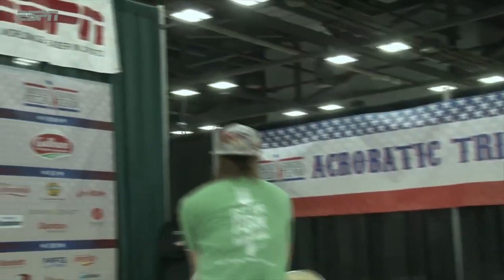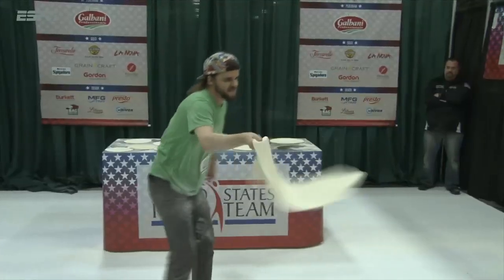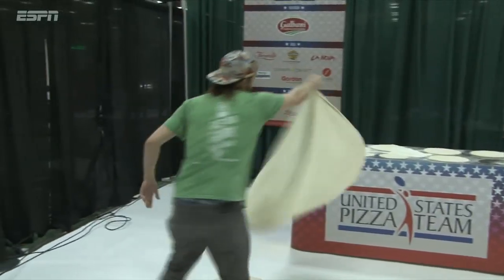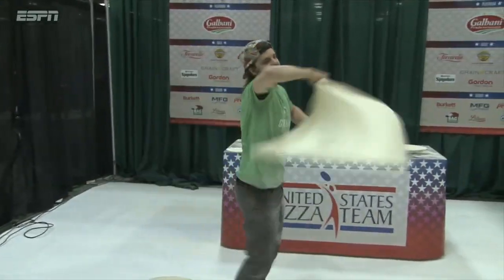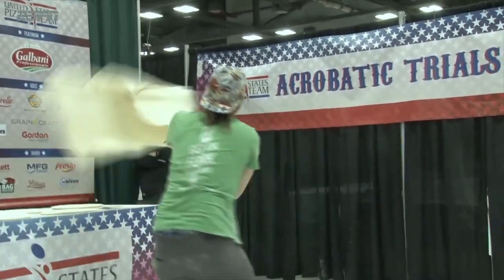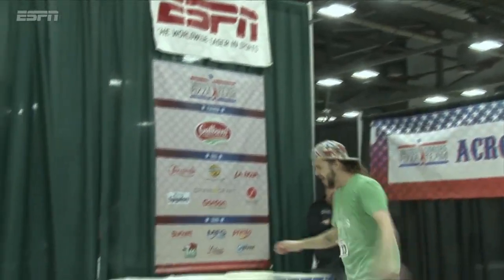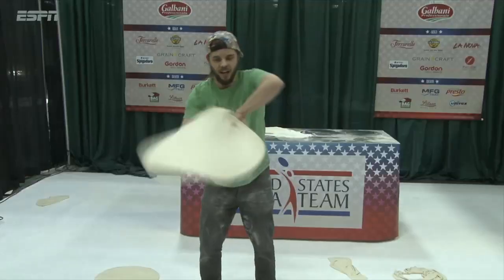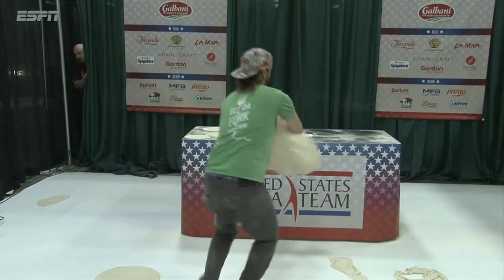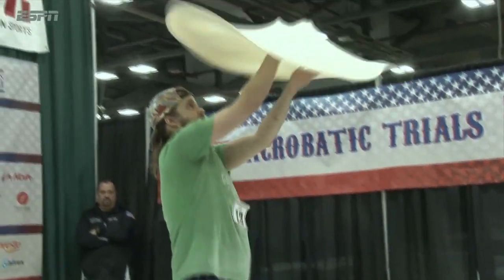The bigger it gets, the harder it is — there's no doubt about it. Look at that thing, it's huge! At this point it's like working a lasso at a rodeo. You see how he's actually using the momentum of the dough? Whoa, it exploded on him and he made it look good! Wow, through the legs with a big dough like that — not easy, not easy at all.